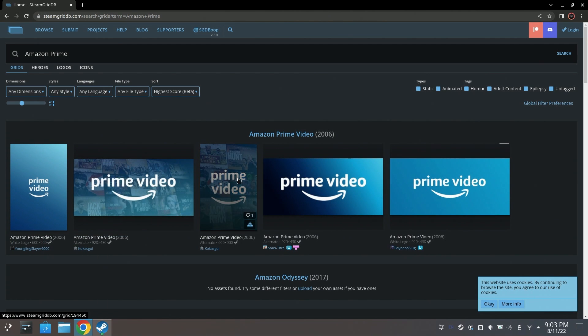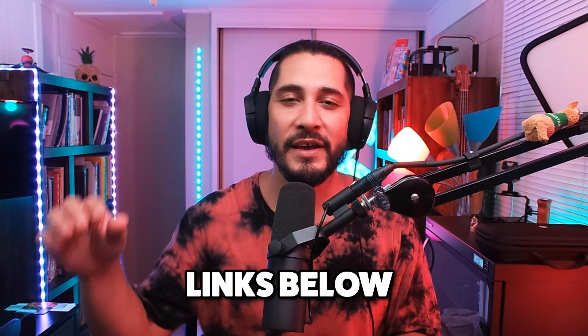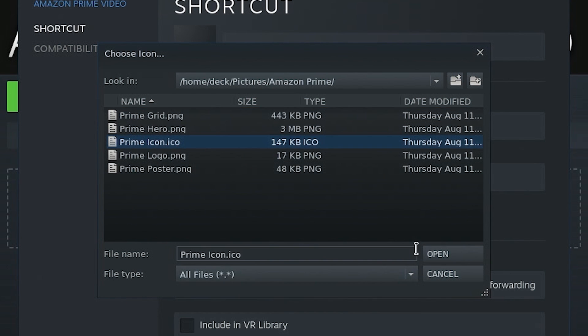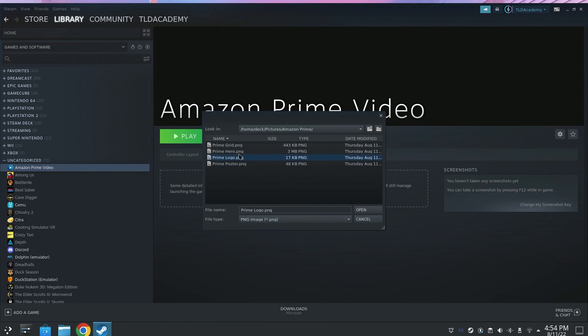SteamGrid.com is a good place to find all of the artwork for all the apps and games that you want custom artwork for. For your convenience, I've put it all in a Dropbox folder that you guys can download. There's a link in the description on step number six — click the link and it'll give you the download options. I've got the artwork for Amazon Prime Video, Apple TV, Crunchyroll, Disney Plus, Netflix, Spotify, Twitch, and YouTube — that's a good little starter pack. You'll need to change the icon artwork, the grid, the poster, the logo, and the hero artwork.